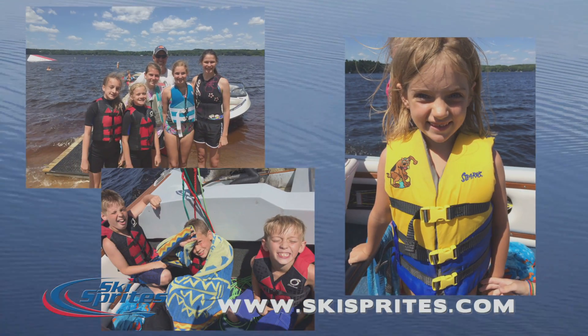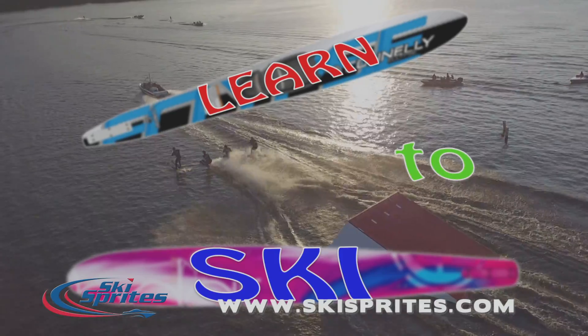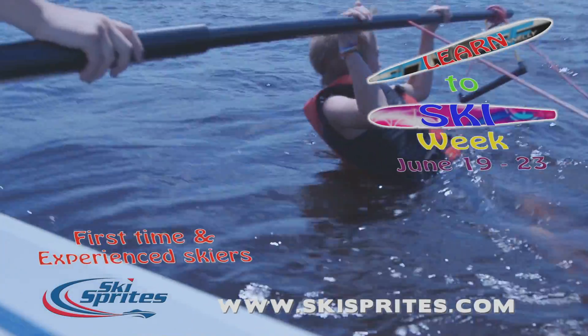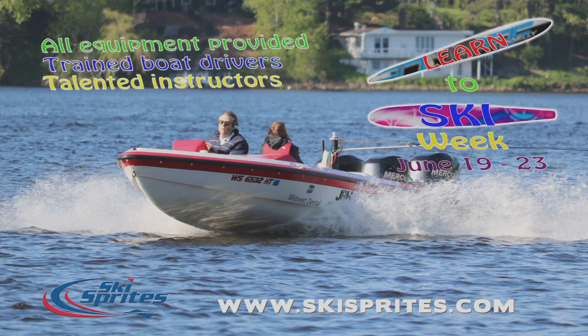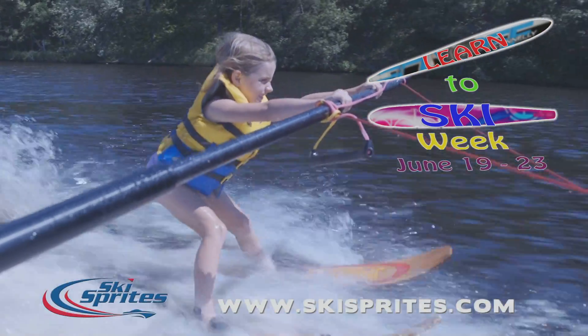Looking for something exciting to do this summer? Learn to water ski with your local water ski team, the Ski Sprites. Every summer, the Ski Sprites offer a Learn to Ski Week for first time as well as experienced water skiers. The Sprites have the right equipment, trained boat drivers, and talented instructors to get you up and skiing in a short time.